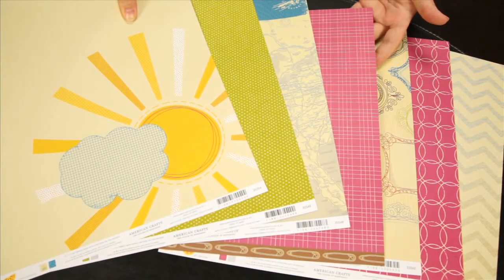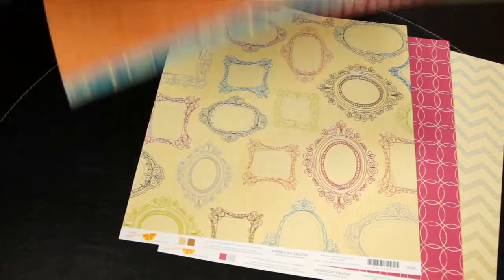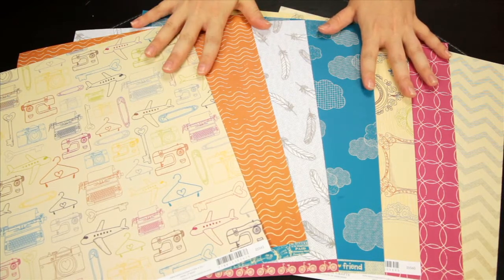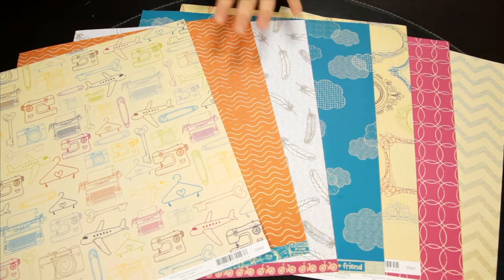The papers are double-sided and these are just flat cardstock weight 12 by 12 pattern papers.